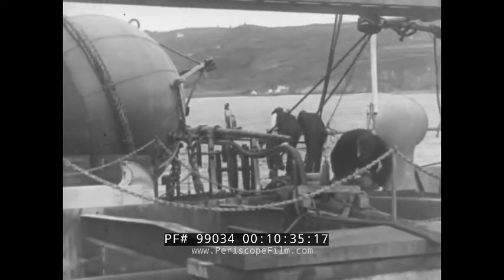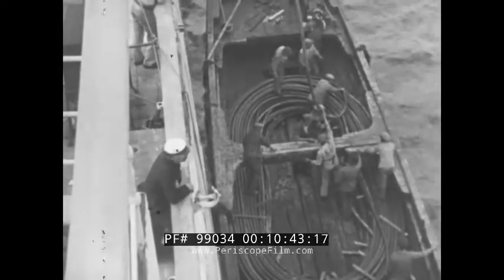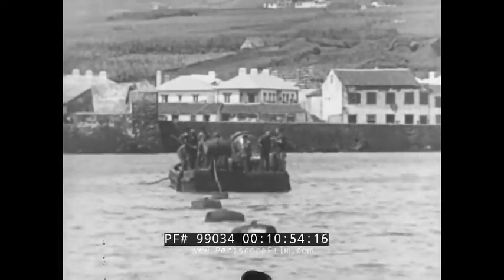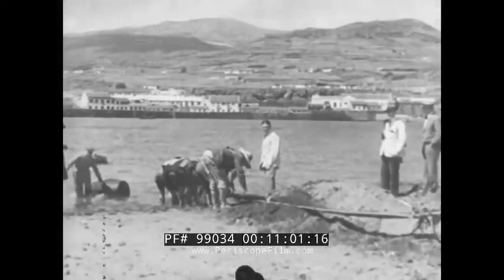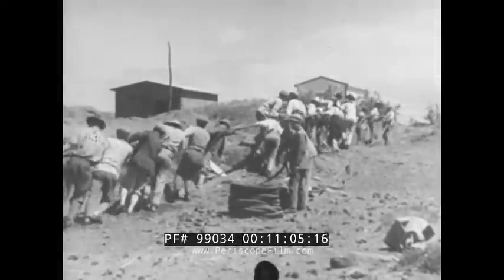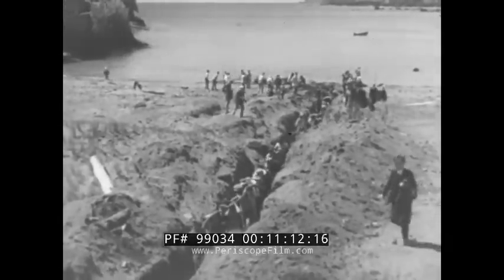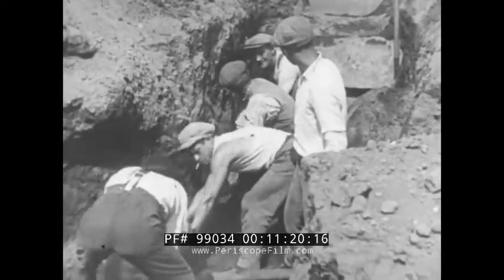Early next morning, the big ship transfers the Azores shore section of the cable to a barge. And in the quiet waters of Tim Bay, at the back door of Porta, the heavily armoured cable is floated ashore over a beach of volcanic cinders, borne by the barefooted and glamorous islanders into the landing hut. Then the barge is towed seawards, paying out the cable as she goes.